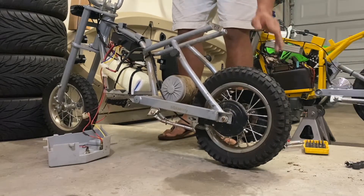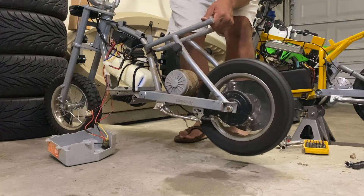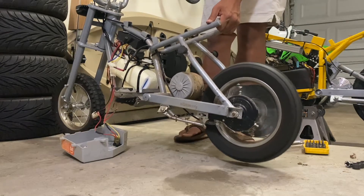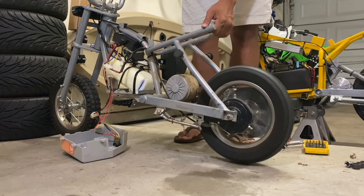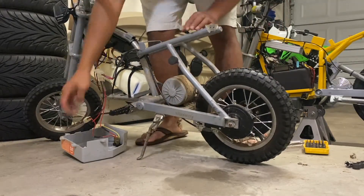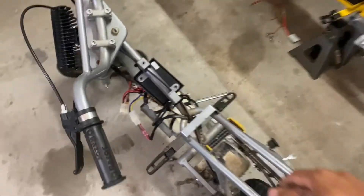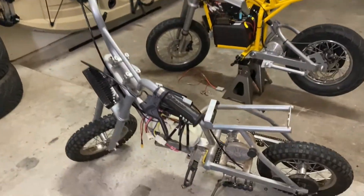Temporarily hooked up the power cable to the cover, turned the switch on — it's got juice, it works! It's still crazy to me how light this bike is; I can carry the whole thing with one hand. It's probably about 40 pounds with the lithium battery.